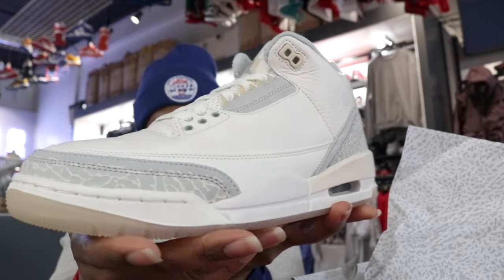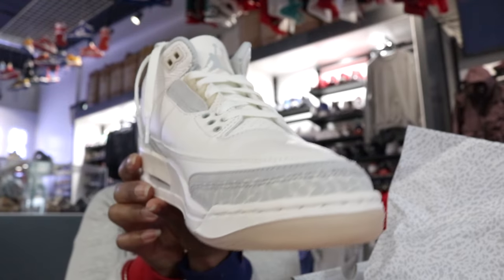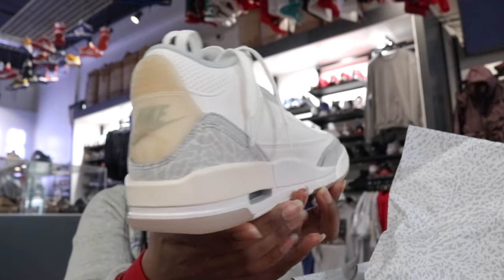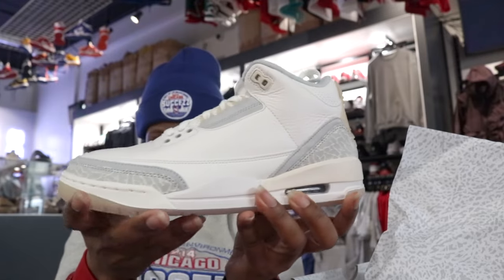Here we go — Air Jordan 3 Craft Ivory. They looking nice and clean. Put my Jordan 3 heads out there. Put my craft heads out there.